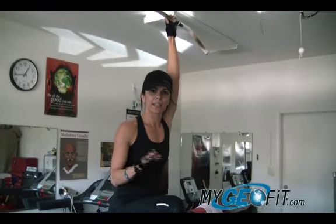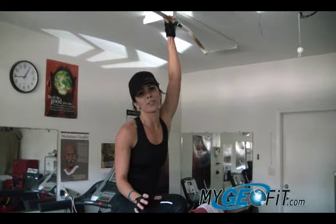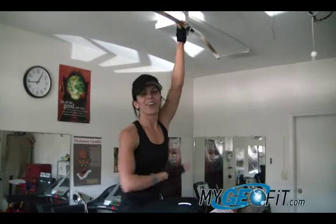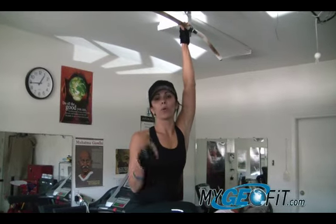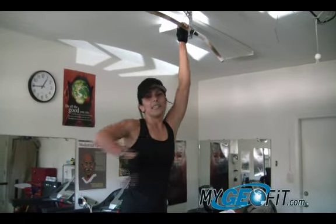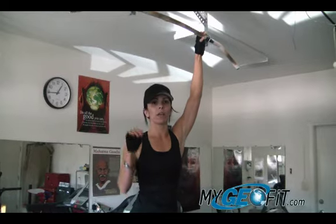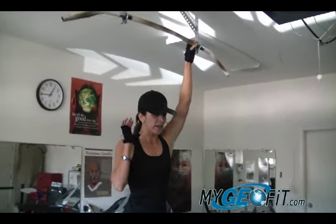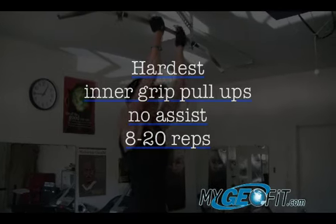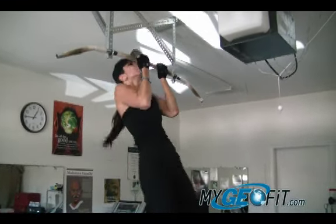We want good form — we want you guys to be safe while doing these exercises, so if that means modifying the exercise, please do it. Now I'm going to demonstrate the hardest version, which is just an inner grip pull-up. I'm only going to probably do a few because that's all I can do with no assist. My goal is six — I can normally get six full-range-of-motion inner grip pull-ups. If I want to do more I'll use that bench to assist me. Here we go — one, two...